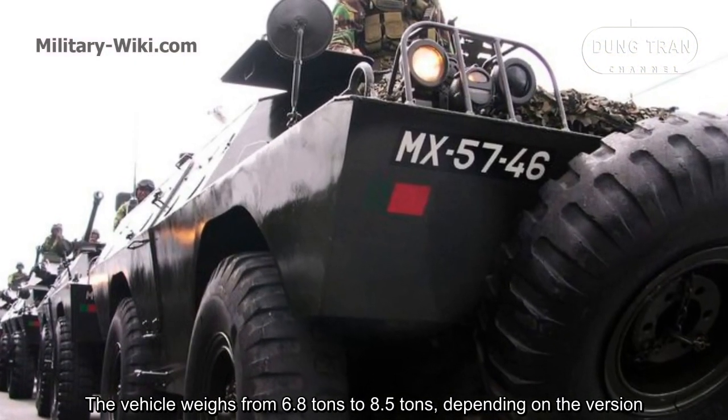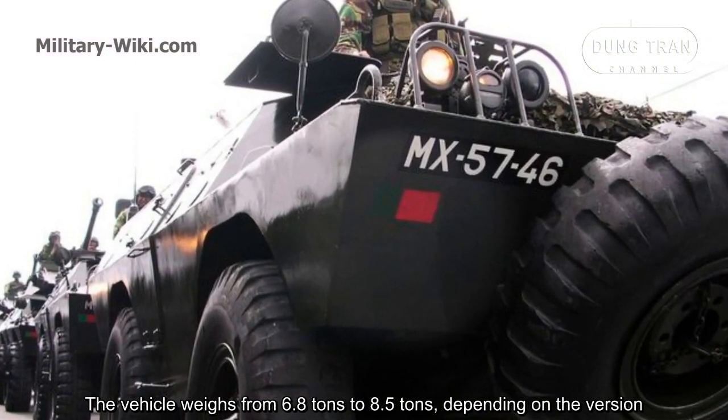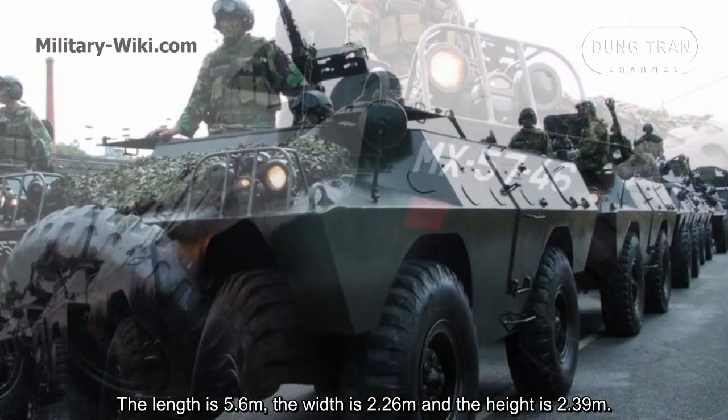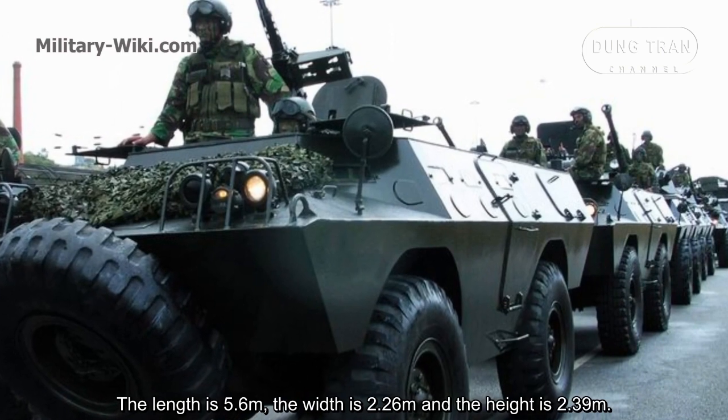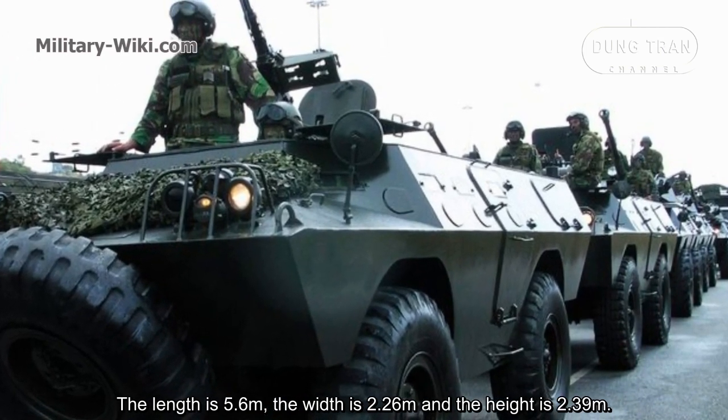The vehicle weighs from 6.8 tons to 8.5 tons, depending on the version. The length is 5.6 meters, the width is 2.26 meters, and the height is 2.39 meters.